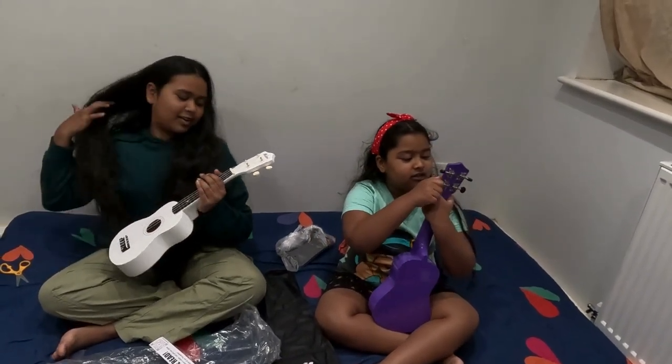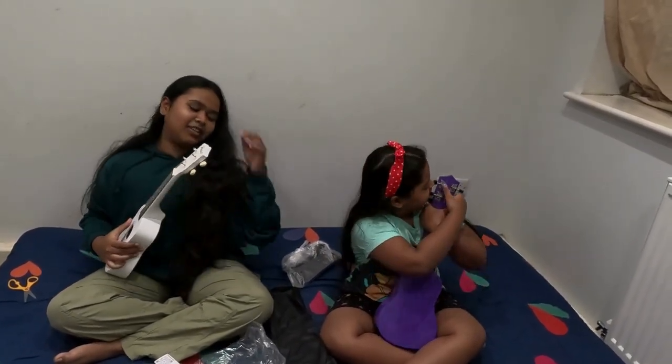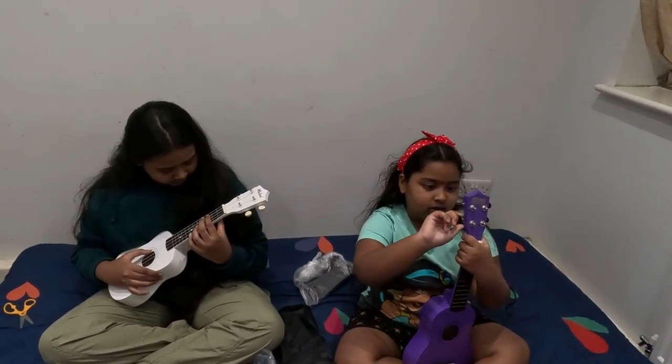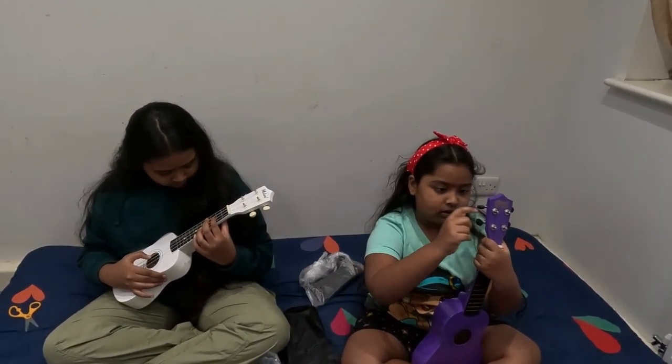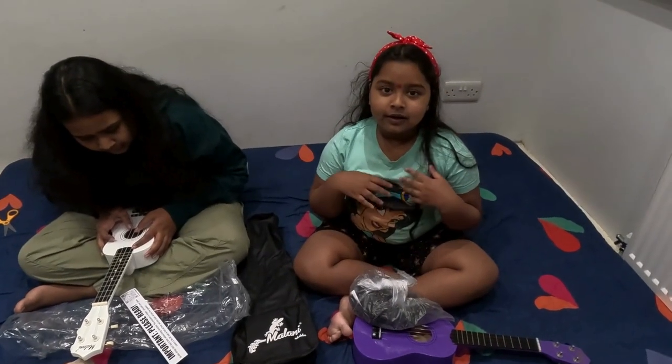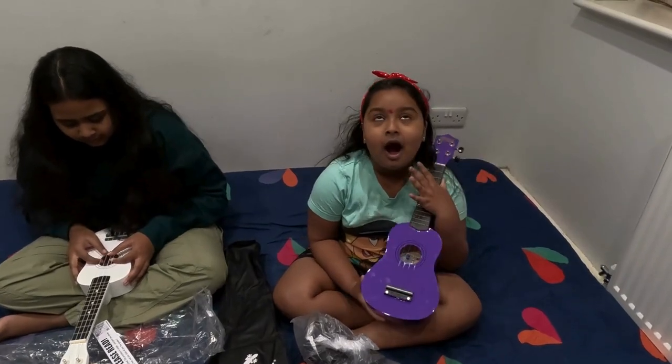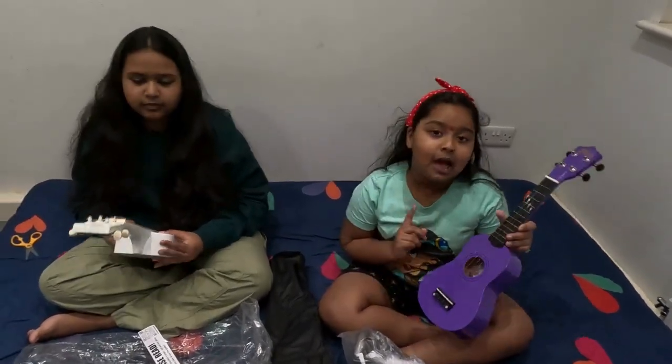It's coming, it's coming! These tuning pegs — we need to make them properly first. So this is how it looks finally. I love it! She has a white one, I have a purple one.